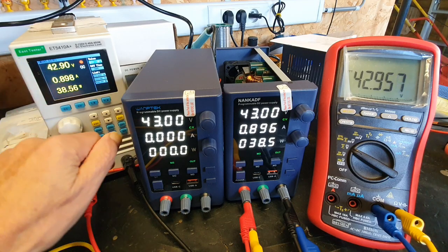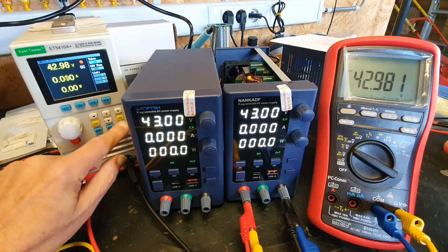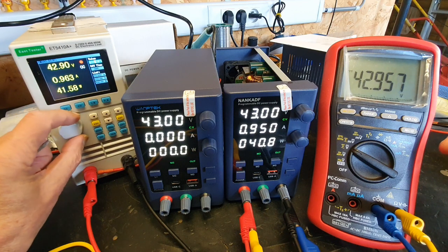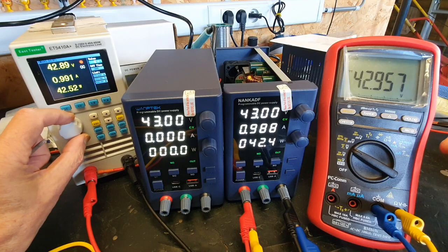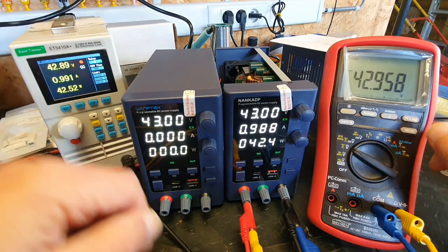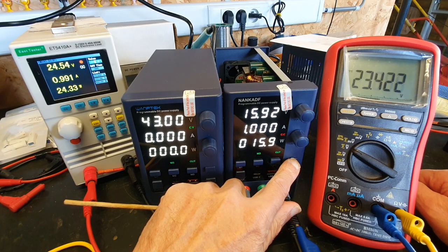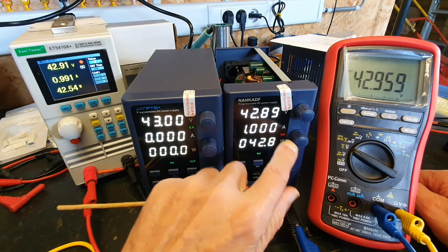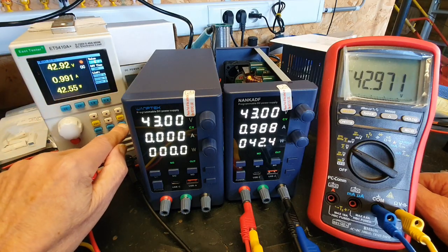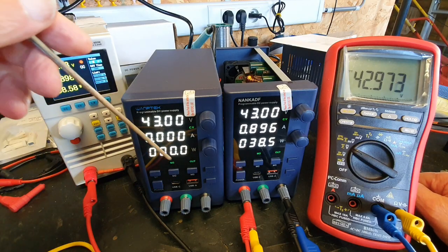So now the load is on. I'm going to put it a little lower, otherwise the current limit kicks in.